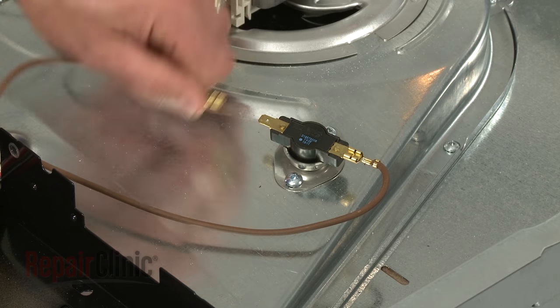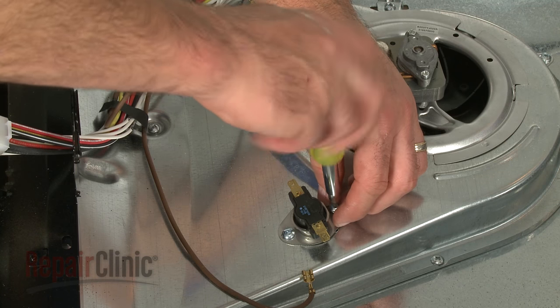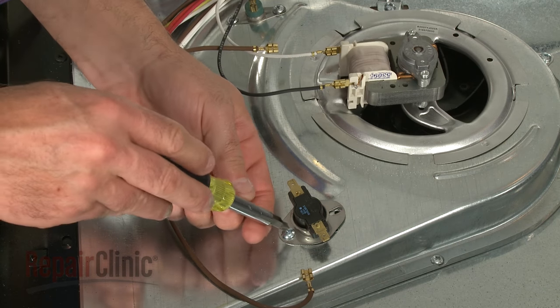Then, lift the main top assembly up and pull it forward to remove. Now, detach the wires from the old thermostat. Remove the mounting screws to release the thermostat.